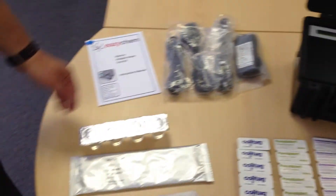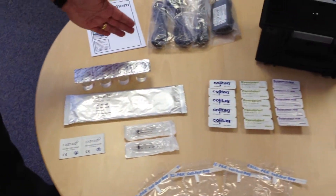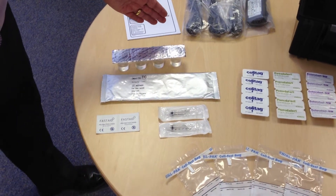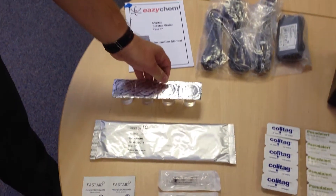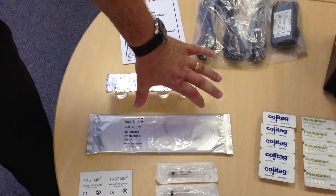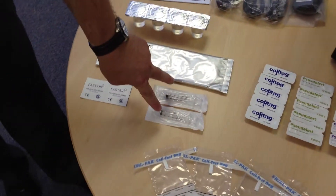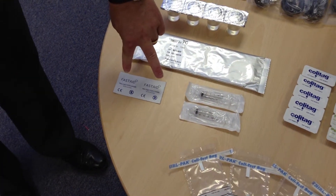We have our standard TVC, Total Viable Count method, which uses these dilution pots, hydrated plates, sterile syringes, and sterile wipes.